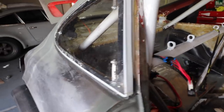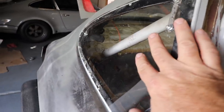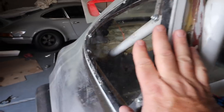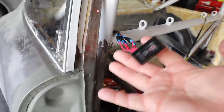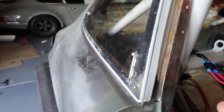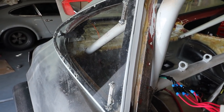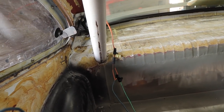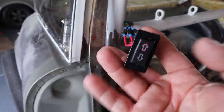Let me follow up on the question that everybody's been having about these quarter windows. I am going to continue to develop them, and I'm hoping to have something for you guys in the next couple of months. I've installed a better switch and a better quarter window motor, and look how awesome it works. Stay tuned for cool stuff in the future.